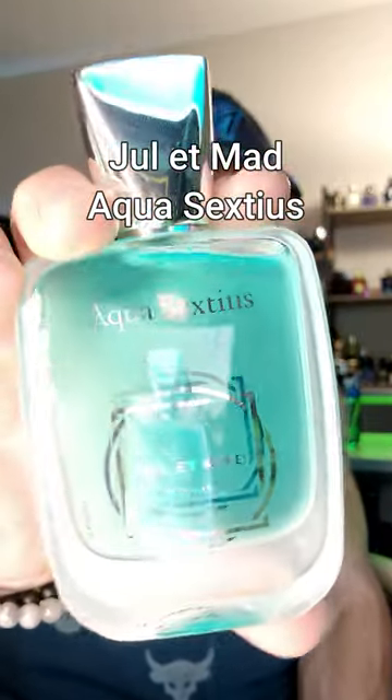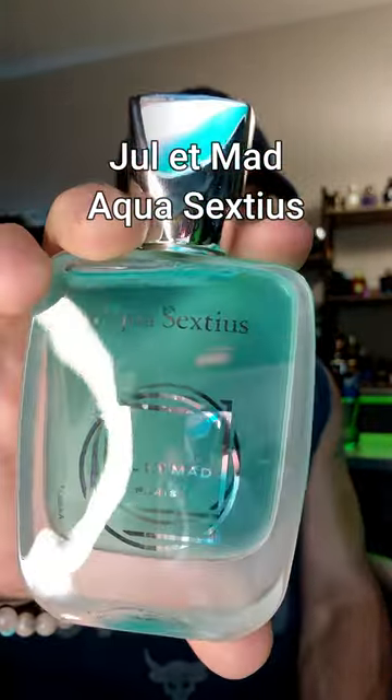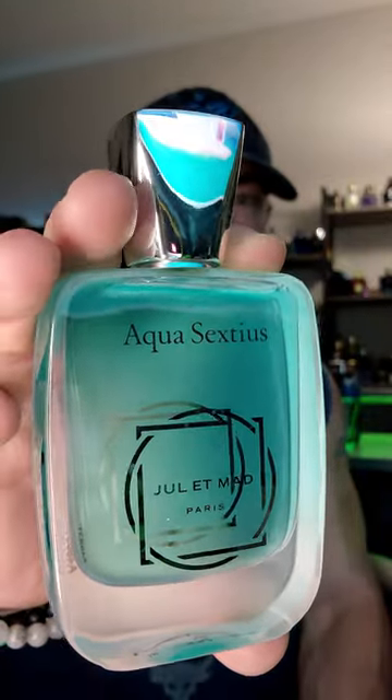Aqua Sextius is a bright green, minty, full of citrus, watery notes with a juicy fruity fig.